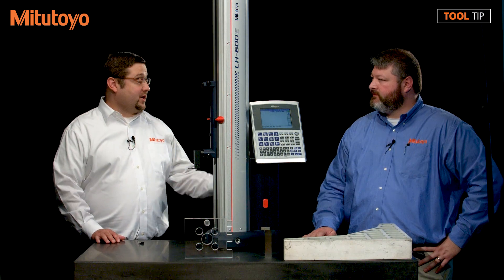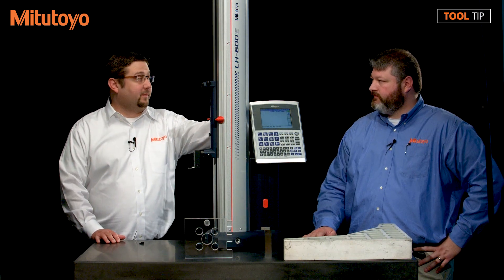From this point on, you would go ahead and run through your measurement routine as you normally would by running the program within the QM data box.